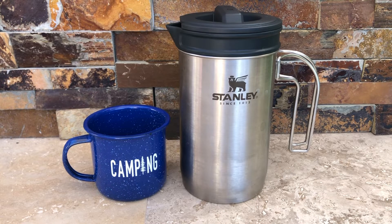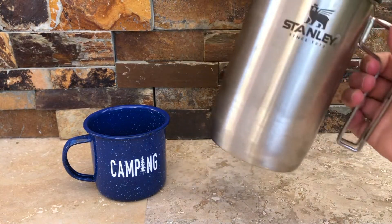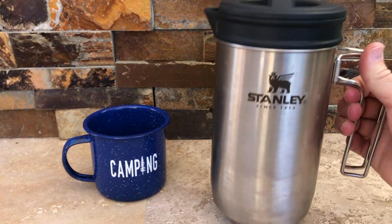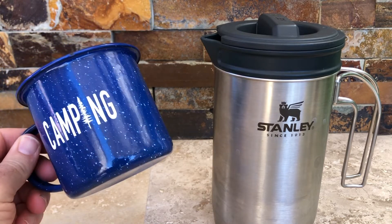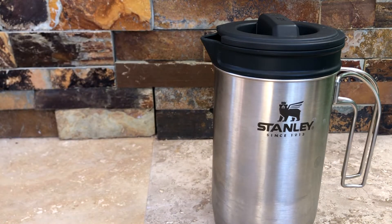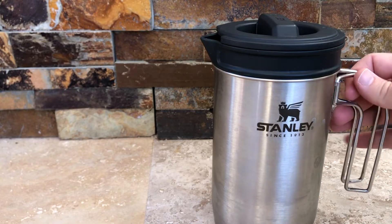It's frankly the best way to make coffee when you're camping. All that you need is the Stanley All-in-One French Press and a coffee cup, and you're good to go. Frankly you don't even need the coffee cup — you could just drink straight out of it if you really wanted to.